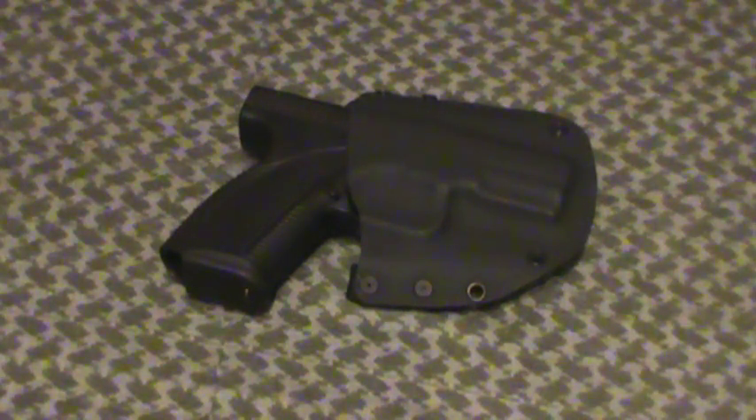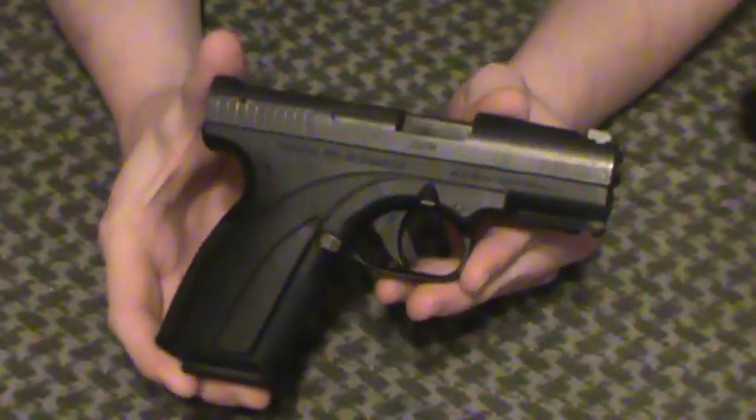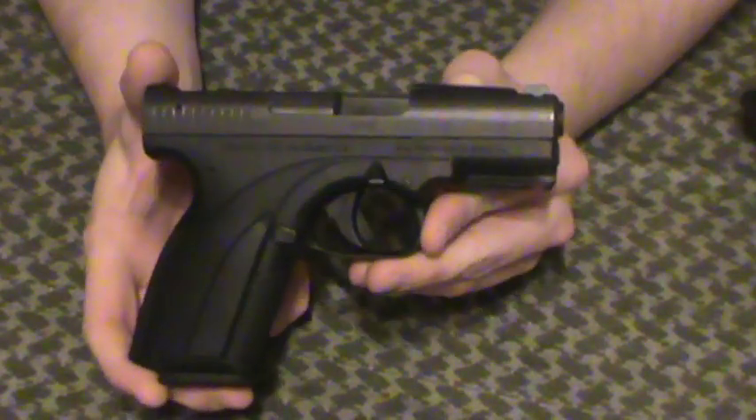Hey guys, MD Prepper here, doing a quick review of my new holster for my Caracal C Compact with Quick Sights. This is an RKBA Kydex holster. As you've seen in my previous videos, hopefully, you know how much I absolutely love this Caracal pistol — a Caracal C with Quick Sights. Love everything about this for a polymer pistol. It's just fantastic.